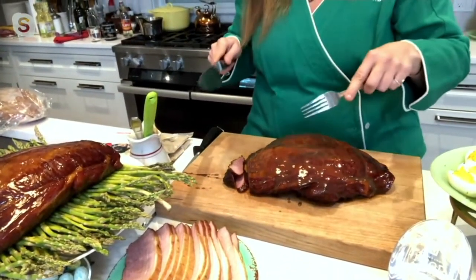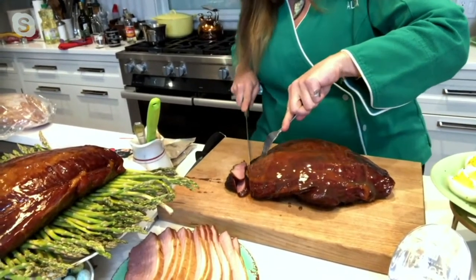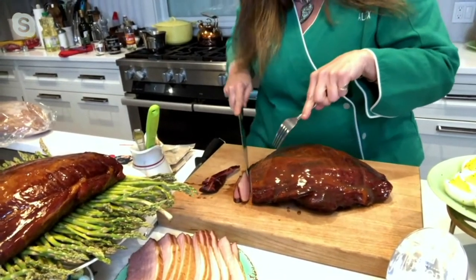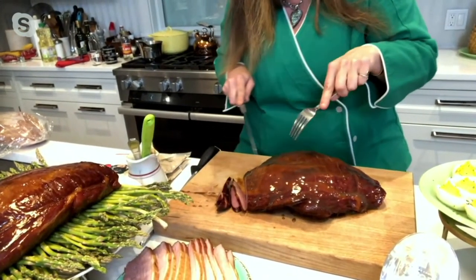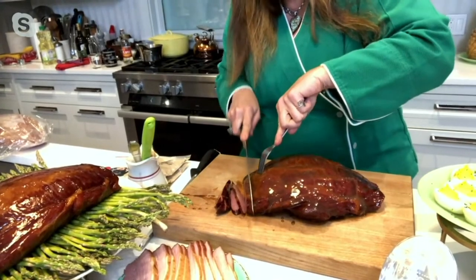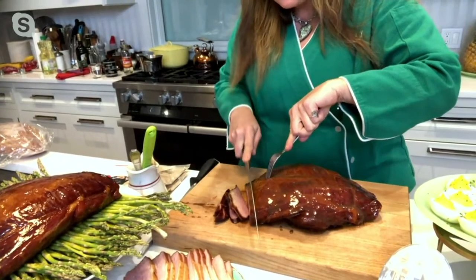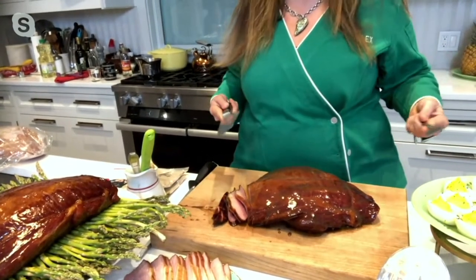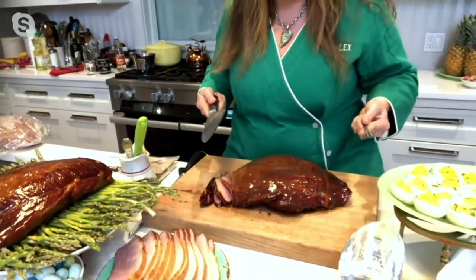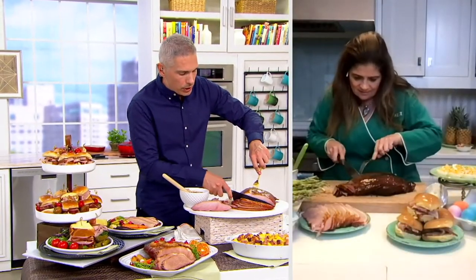And then we just slice — we can go paper thin or a little bit thicker — those crispier little end bits or those larger cut pieces in the middle. This is a Duroc ham from Pennsylvania. This is as American as you get for Easter, and there's no interruptions, Alberti. There's nothing to do. We glaze, we slice. It's so delicious.